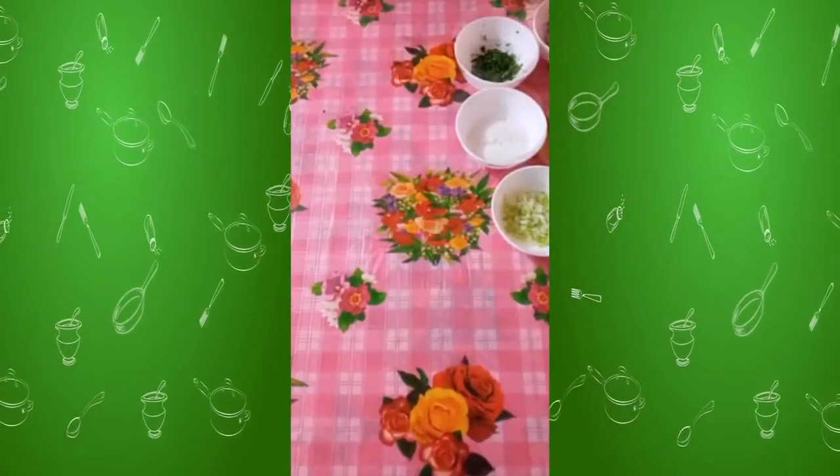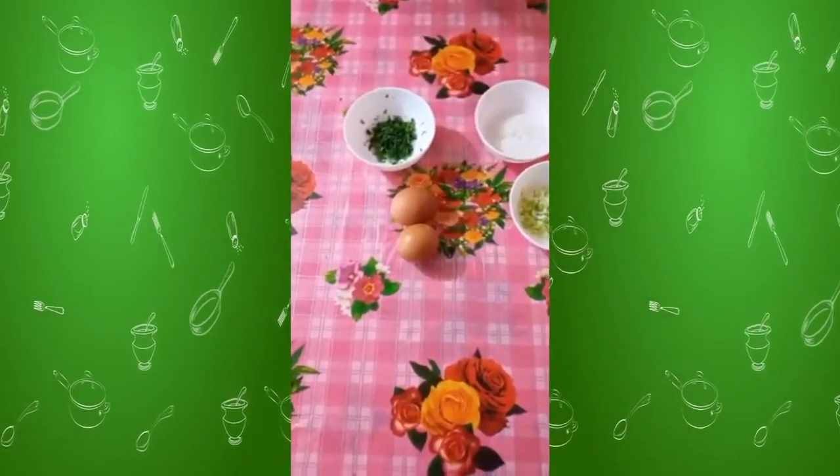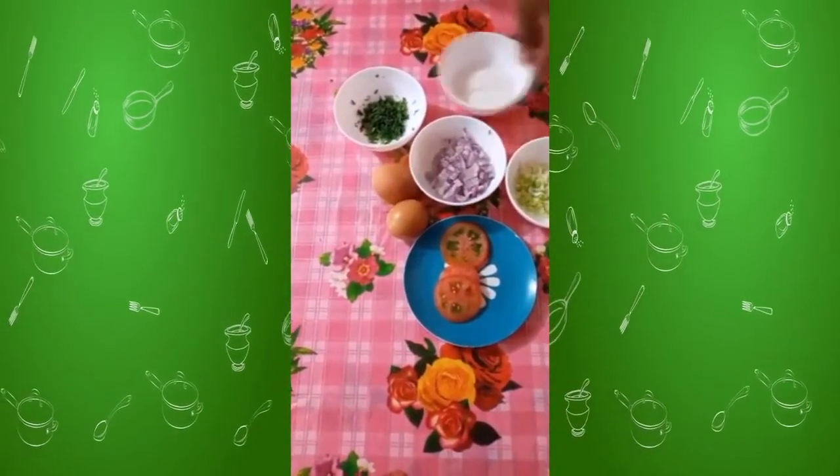Now we are going to prepare egg cake. Ingredients: 2 eggs, fried eggs, tomatoes, onions, and a pinch of salt.